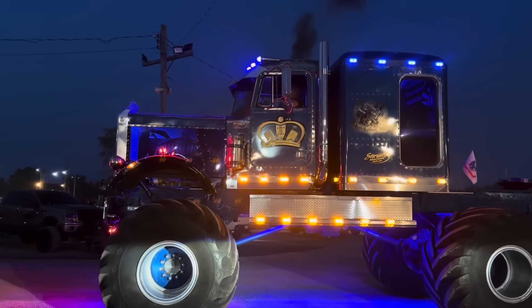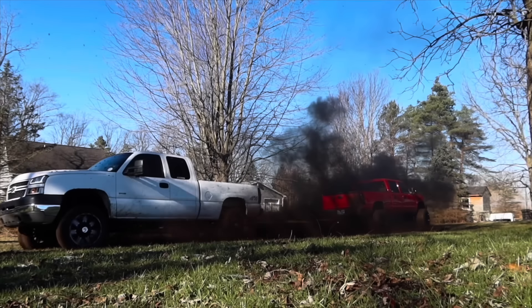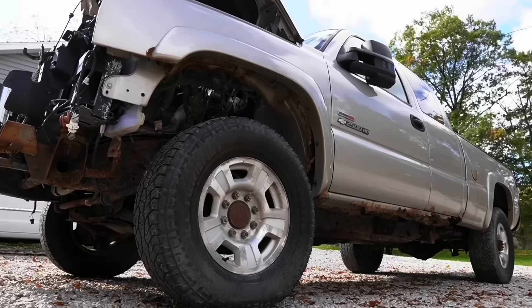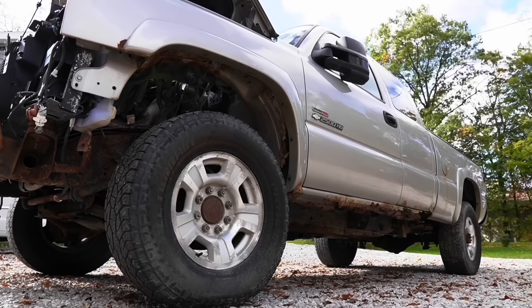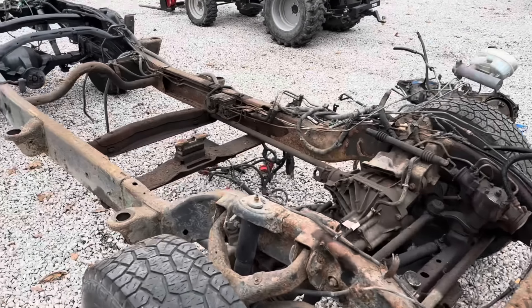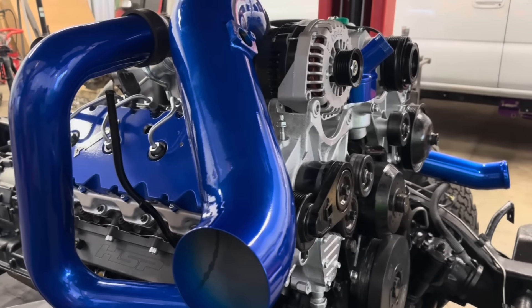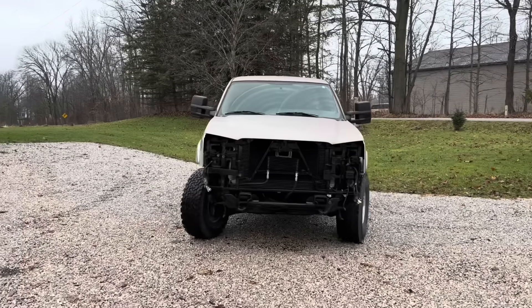You know those rare moments in life when you just find something that you have to try out? After spending $2,800 on this rusty, junky Duramax, the whole goal has been to essentially restore this truck from the frame up. And as far as I'm concerned, we've pretty much already accomplished that with the exception of the bodywork.